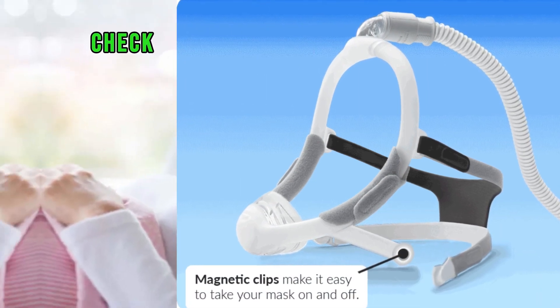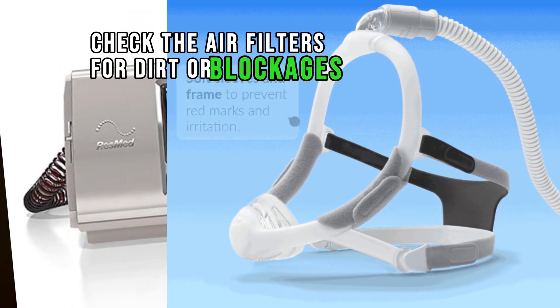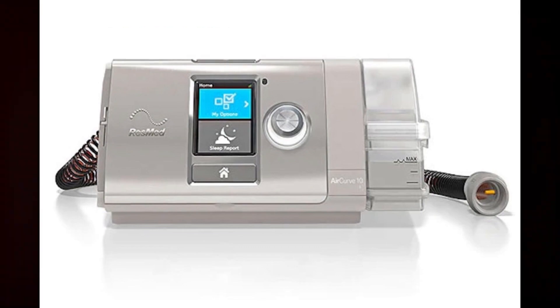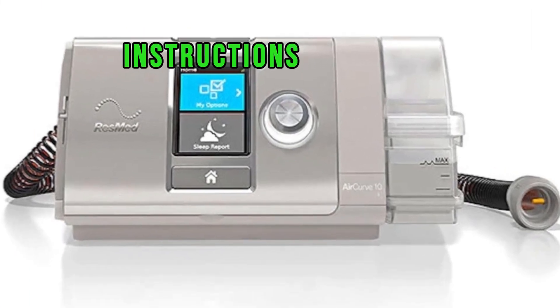Examine filters. Check the air filters for dirt or blockages. If the filters are dirty, clean or replace them according to the manufacturer's instructions.